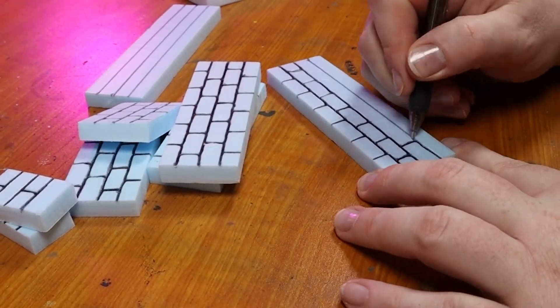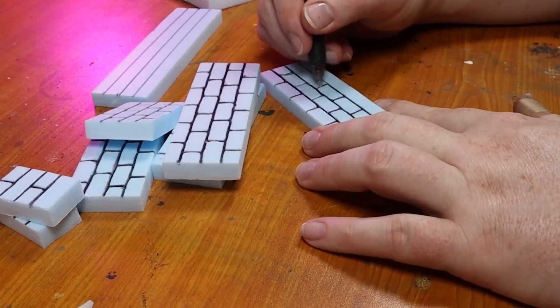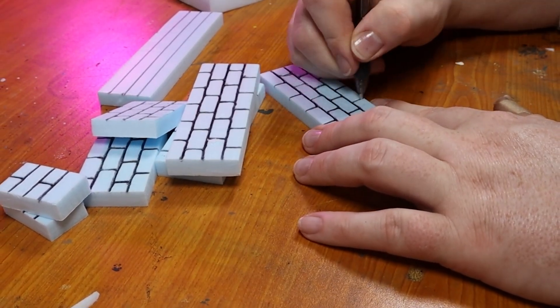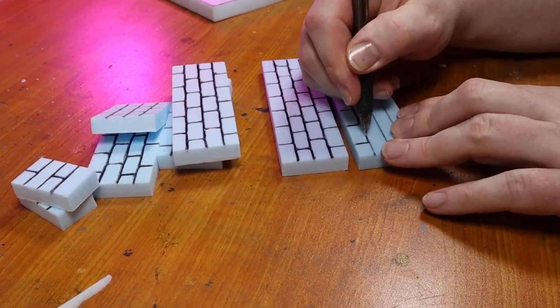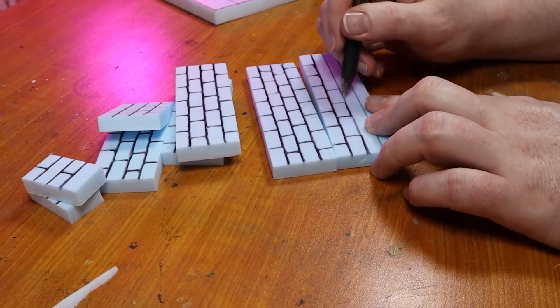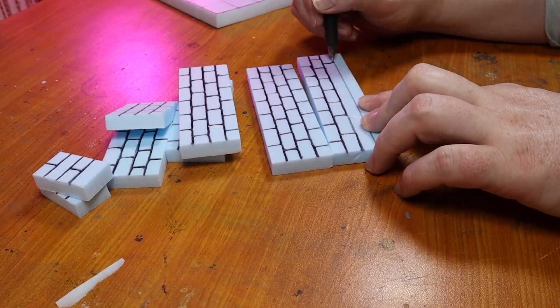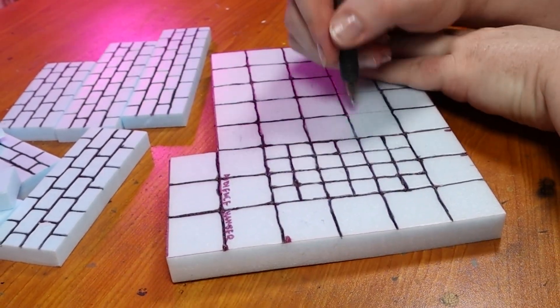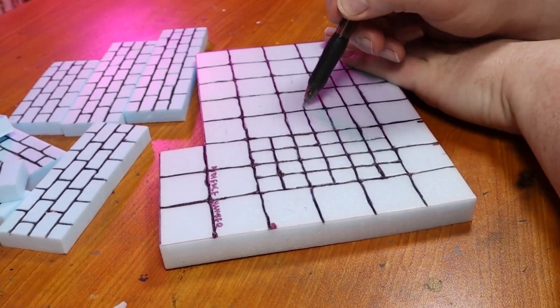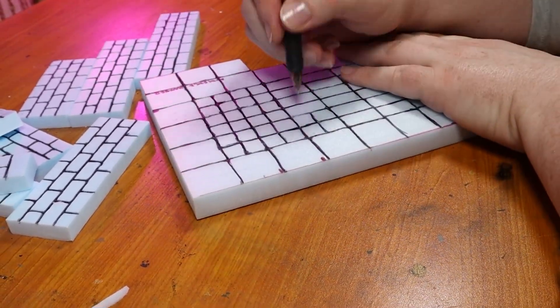Anyway, I do the usual pen engraving method to get a brick wall design. I'm not too specific with this — I just use my 1.4 millimeter ballpoint pen to engrave brickwork patterns into all the walls. I do the same to the floor, and since this was once a room for priests to receive visitors, I make the tiles look a little fancier than the previous rooms.